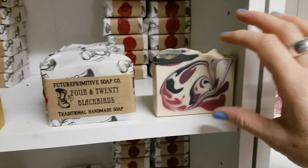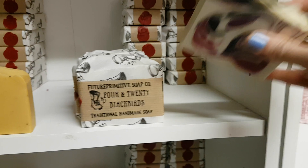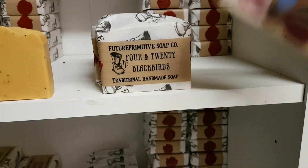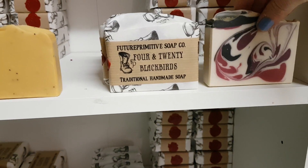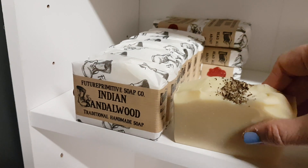Then we've got Four and Twenty Blackbirds, which is that really nice rich damson plum patchouli. I love that one — it sells a lot in the shop and it's very pretty. Then down to Indian Sandalwood; this is one of the scents that Heini sent to me.